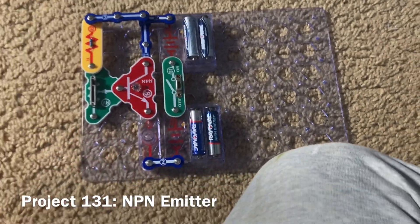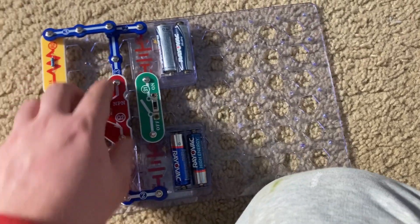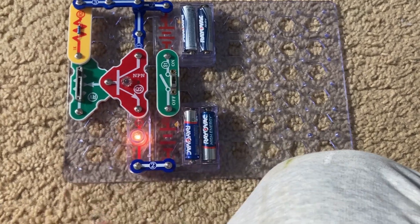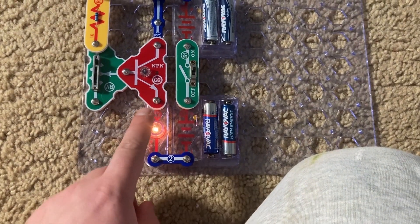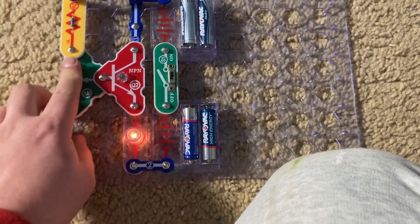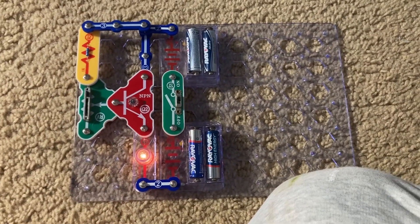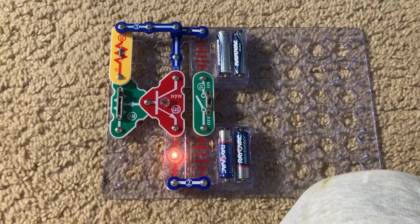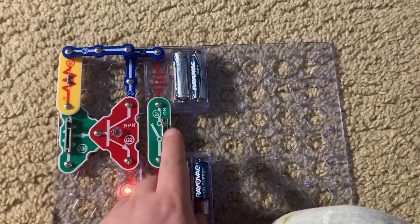Switching the positions of the lamp and 3-snap wire, I'm going to turn on the switch. Now the lamp is connected to the collector of the NPN transistor, and it won't be as bright as in the previous project — although it would be the same brightness as in project 129, the PNP emitter.